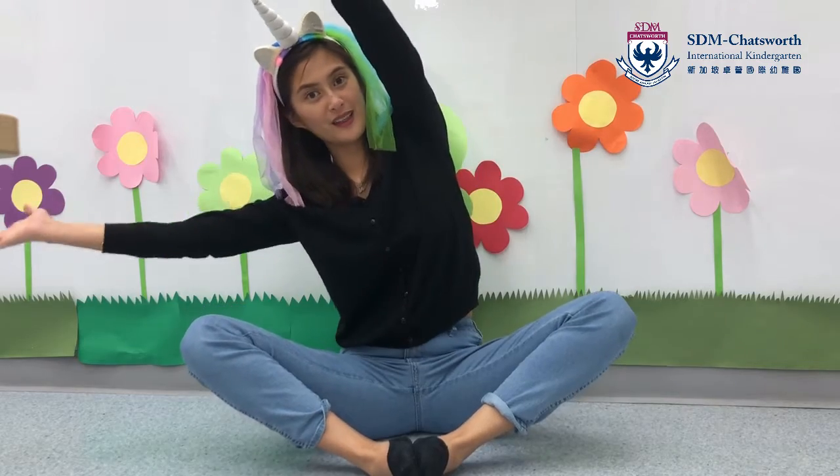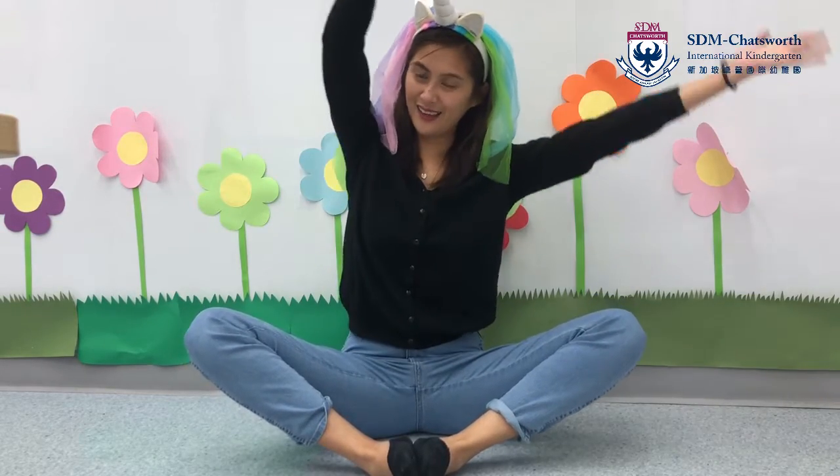Good! And we're going to stretch like a butterfly, so hands up, going side to side, side to side. Good! Good! And the next one is, we're going to twist like a butterfly.